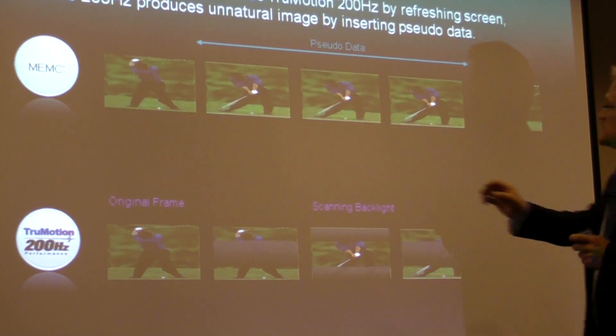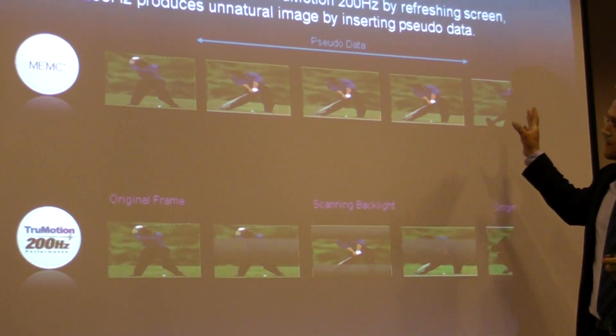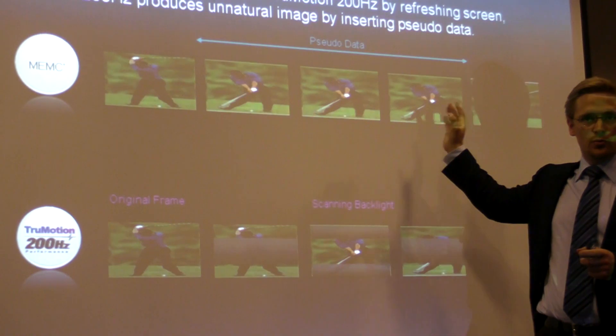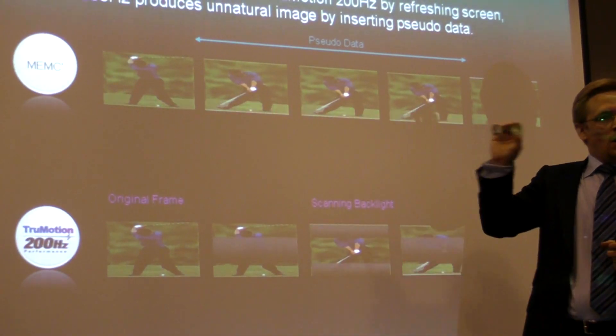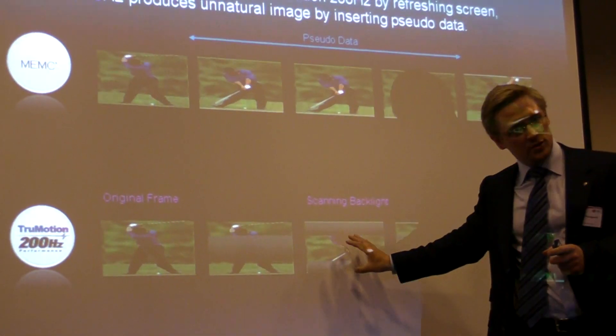The way NEMC does it is that, based on one picture and the next picture, it calculates the movements in between and fills them in. Our way of doing that is to use one additional picture.